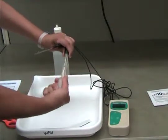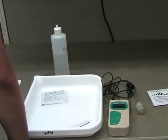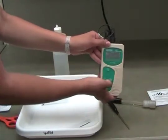If your pH meter is not calibrating properly, try cleaning the probe using the instructions provided in the instrument user manual, or contact your local WAVE coordinator for help.